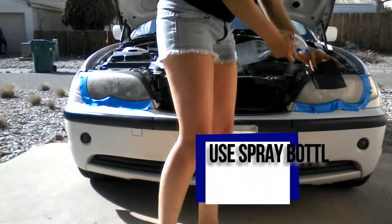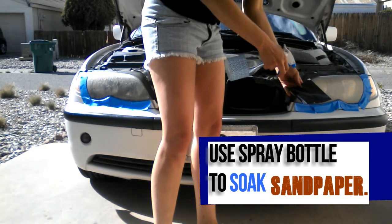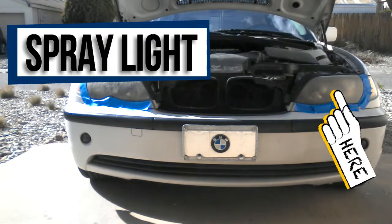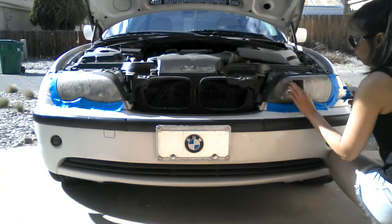Grab a piece of 400 grit sandpaper and a spray bottle filled with regular water. Use the spray bottle to soak the sandpaper as well as the headlight. You do not want to dry sand, so keep everything super wet.